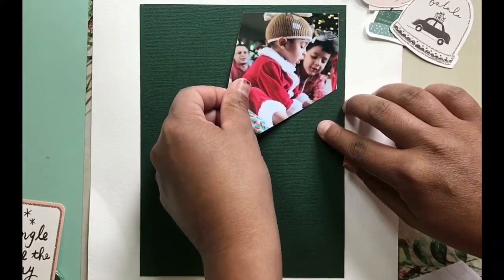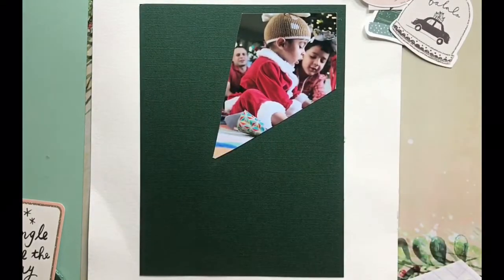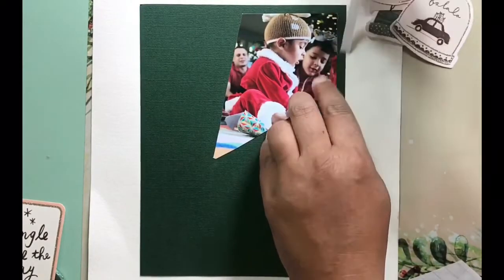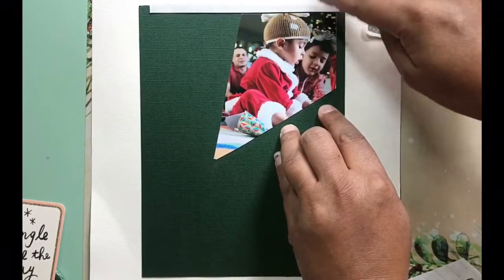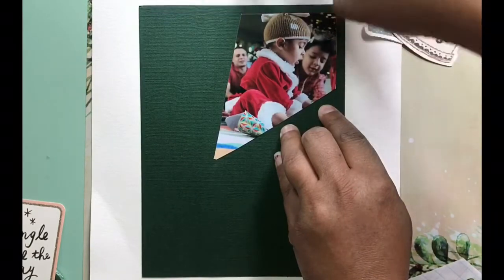Hello, how are you? This is a page for Coco Daisy made with the November snow globe kit, and I have the 12 by 12 memory keeping kit and the pocket pages kit. What I'm creating today is a starburst pattern.